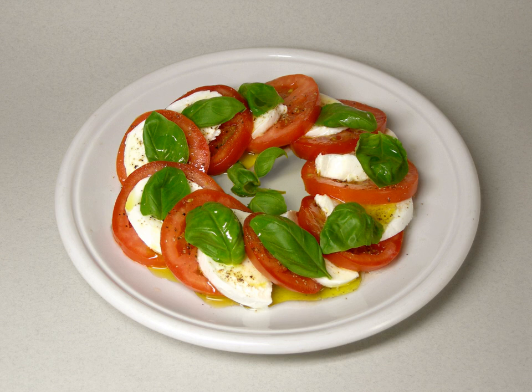In Italy, it is usually served as an antipasto starter, not a contorno side dish.